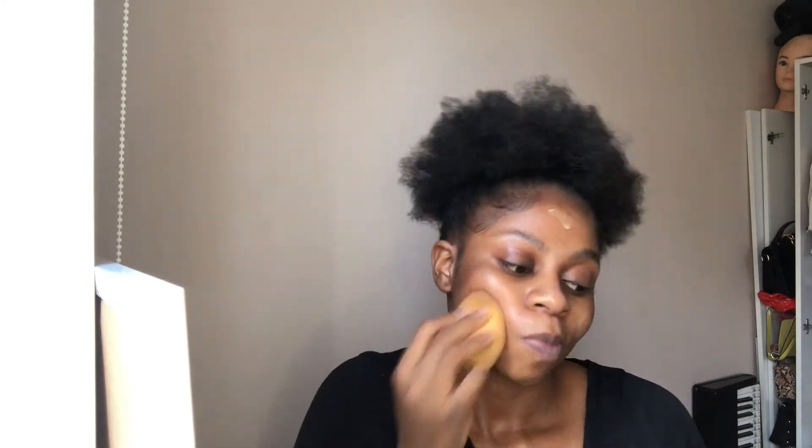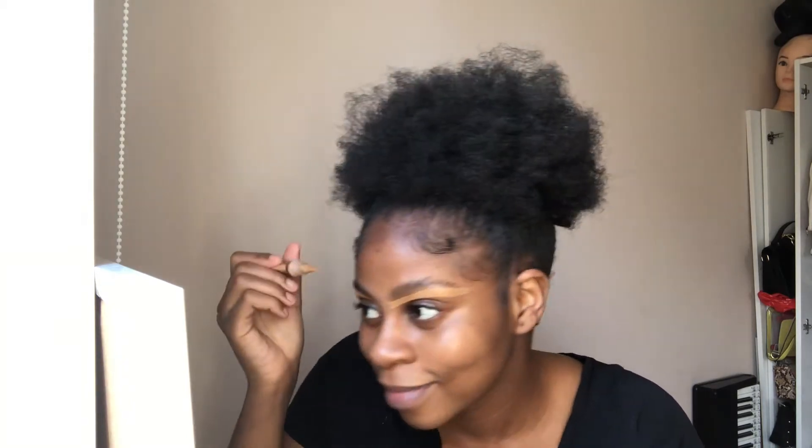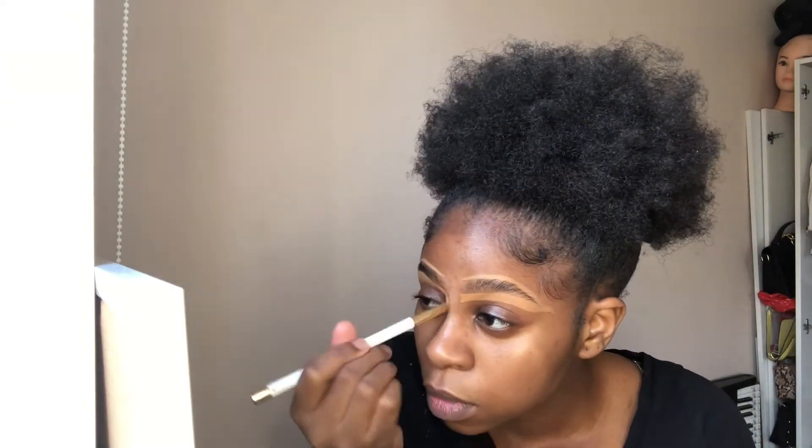Now we're gonna add some primer onto our skin to make it shine like a diamond - shine bright like a diamond! Now we're going to blend it in with the beauty blender, because beauty blender is what we do. Now we're going to add concealer and brush it in - concealer to conceal, brush it in. Now we're going to add setting spray.